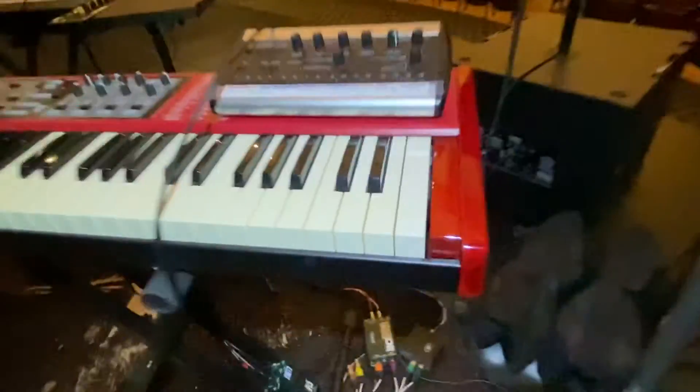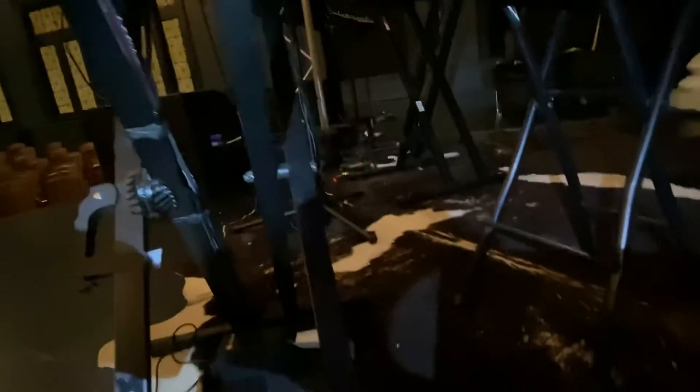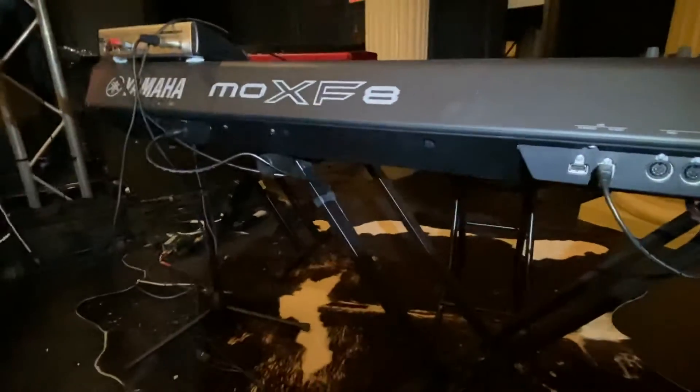Everything is loomed together — we really try to keep everything clean, even the nitty gritty details. If you look at the back of the X here, you don't see any cables. They're all running on the back side with velcro straps, which really cleans up the look on the front side.